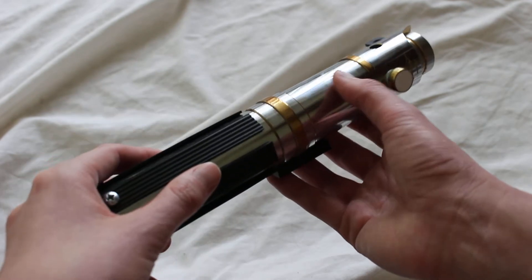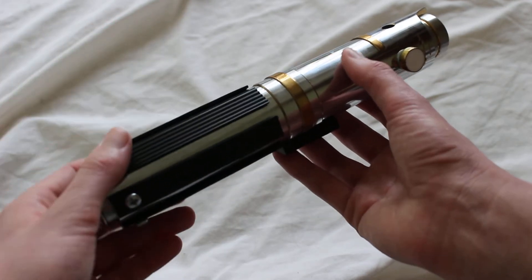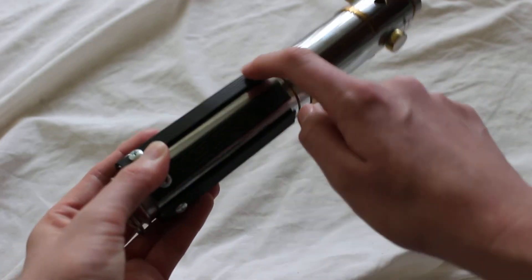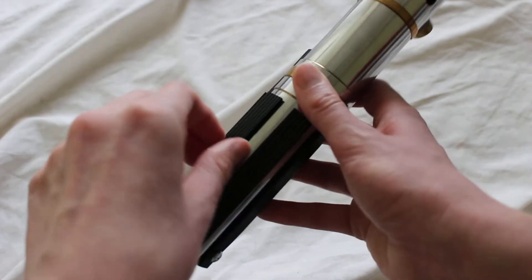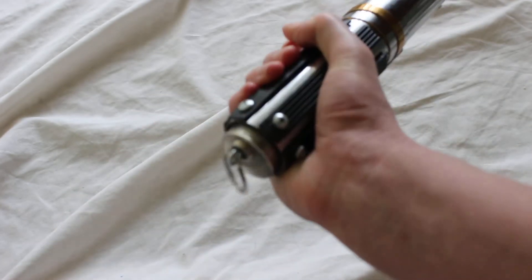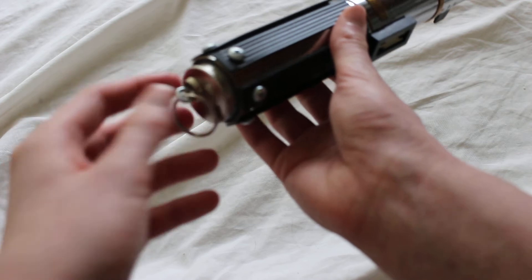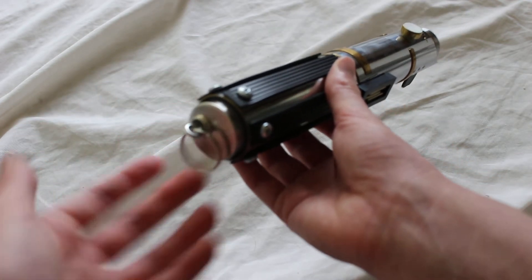The chromed silver portion is the predominant color. You also have a grip area — these seem to be plastic pieces for the grips, and you have some screws holding them in at the bottom.